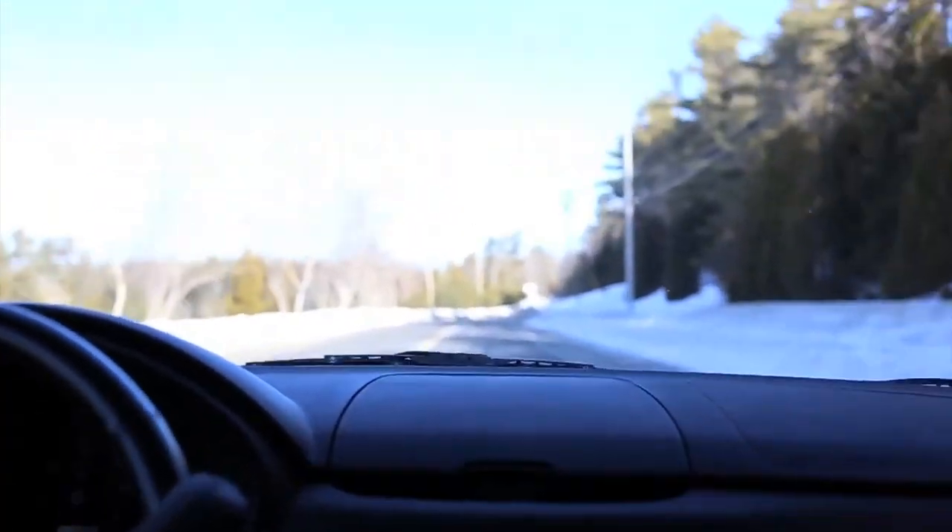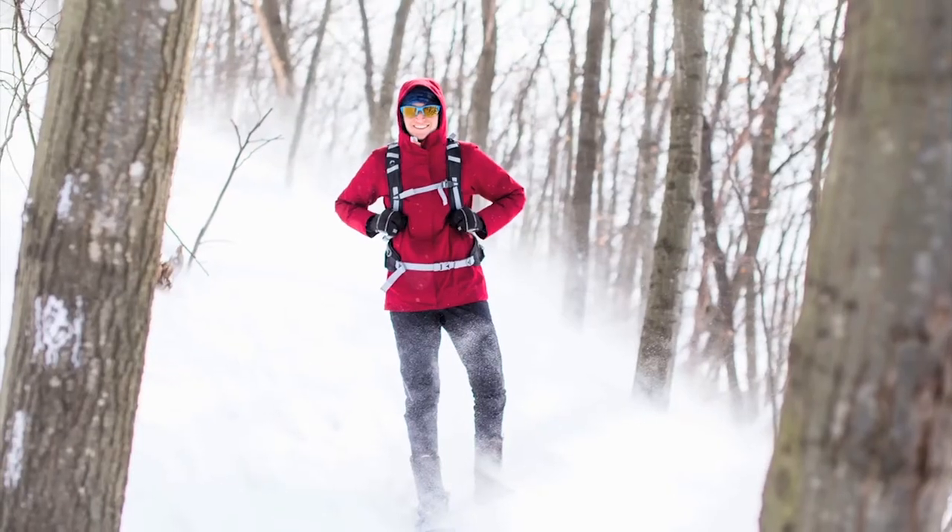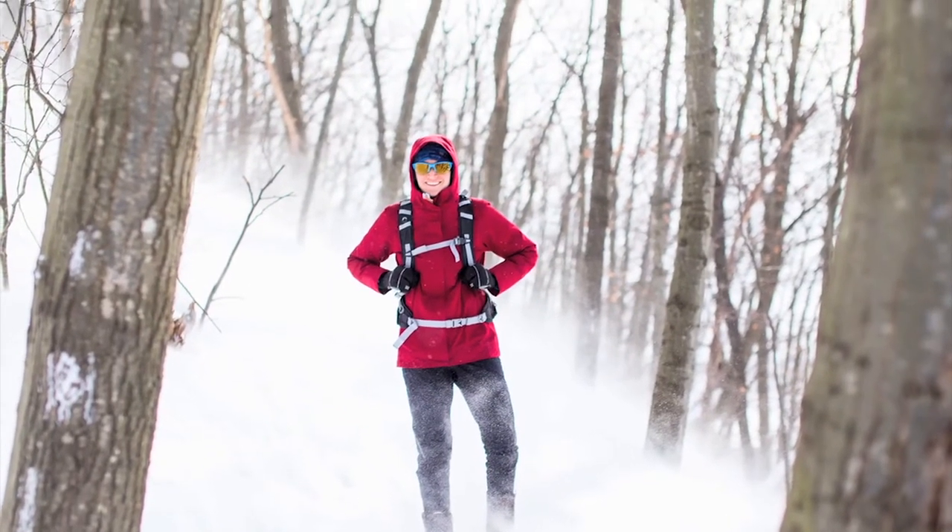Two different adventures that I went on wearing these sunglasses. One was a snowshoe adventure on a gray Maine day, and the zebra lenses kind of adapt to their surroundings — they provided a little more brightness so when I was walking on the trails I could see where I was going. Due to their panoramic shape, it was very windy with a lot of blowing snow but it kept my eyes protected, kind of like wearing a pair of ski goggles.